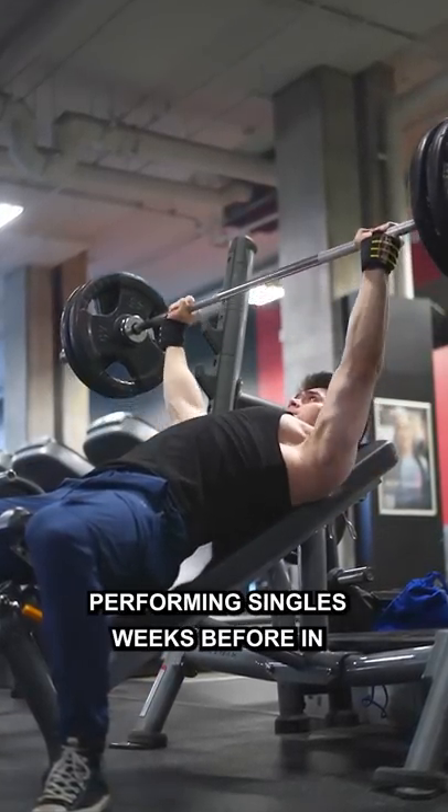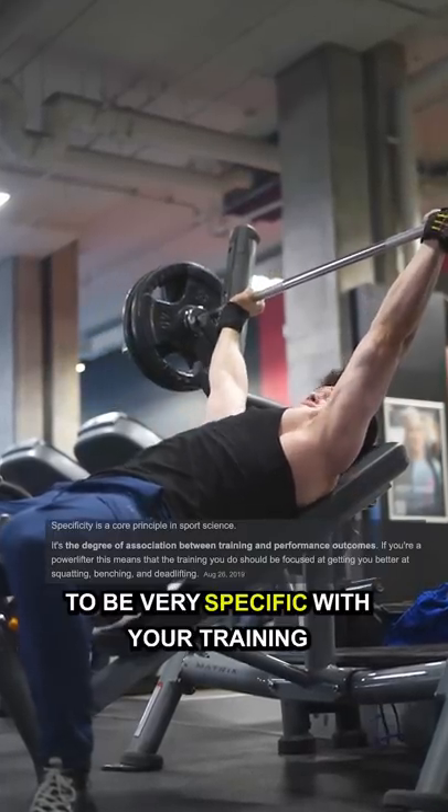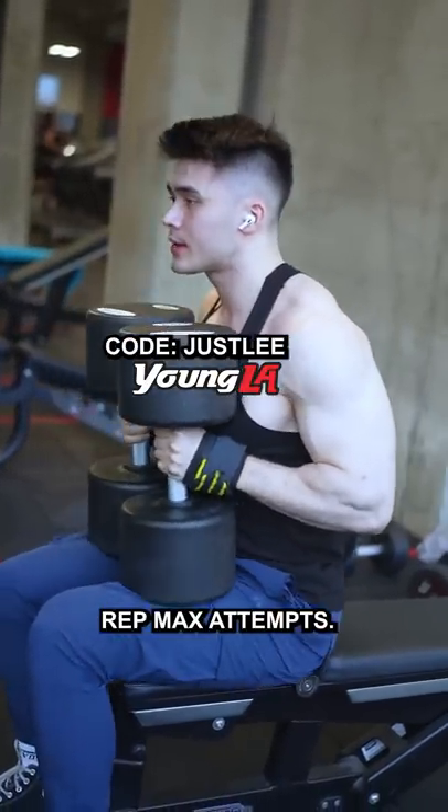Performing singles weeks before in the form of blocks is not only a great way to periodize your training, but will allow you to be very specific with your training towards these singles and one rep max attempts.